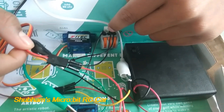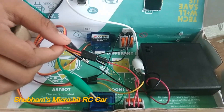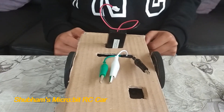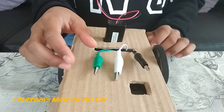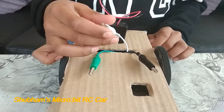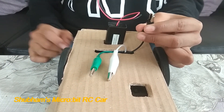The negative goes to the negative Wago, and the signal wire goes directly to the Microbit. Do the same for the other servo motor. Now let's look at the connections for the Microbit. Signal 1 comes from motor 1, signal 2 comes from motor 2, and this is the ground power supply — the negative.